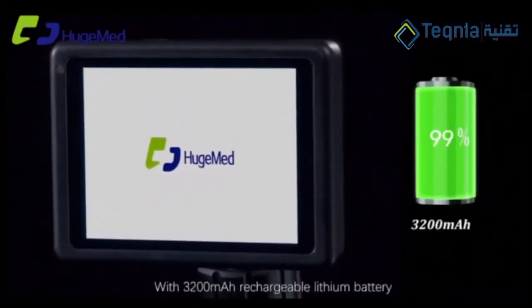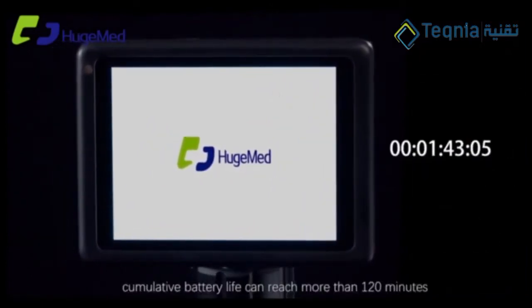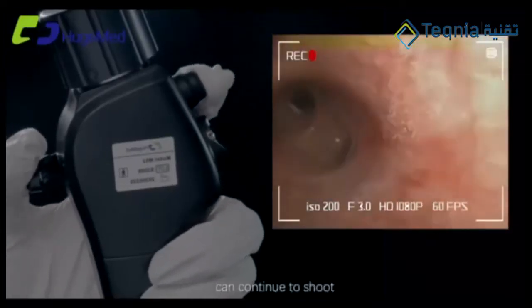With a 3200 mAh rechargeable lithium battery, cumulative battery life can reach more than 120 minutes. One button to take a quick photo; can continue to shoot.